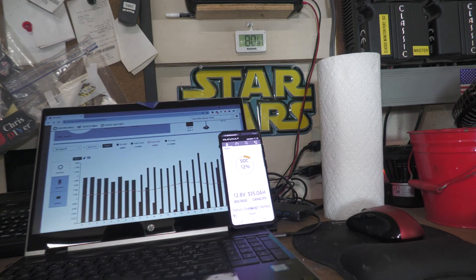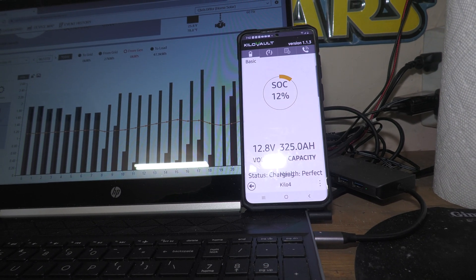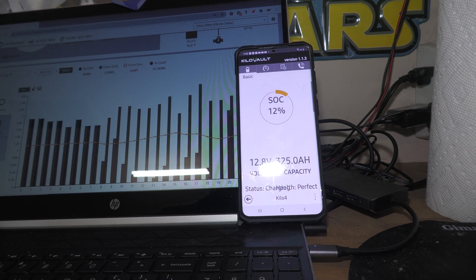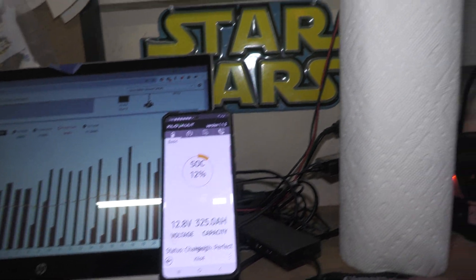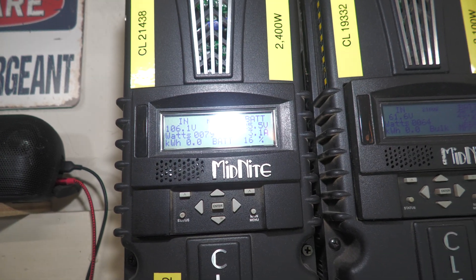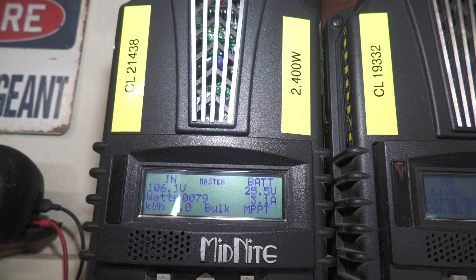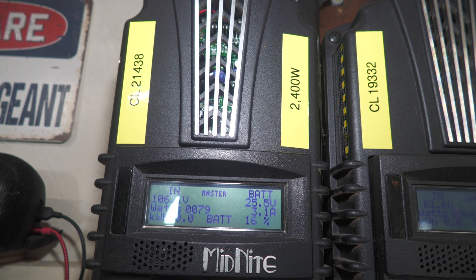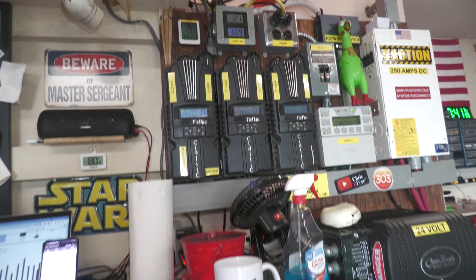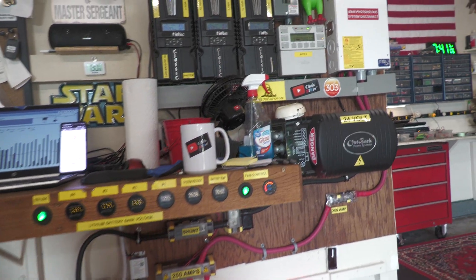I checked all the batteries using the kilovolt app and I'm running them down to about 10 to 12 percent each battery. They're all consistent, they all show perfect, and it actually jives pretty good with what the Whiz Bang Junior is saying — 16 percent. Not bad, pretty consistent.